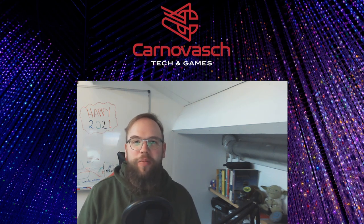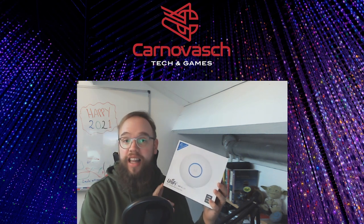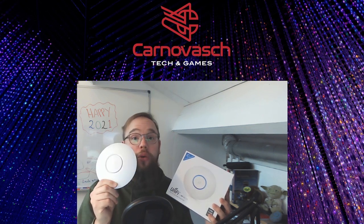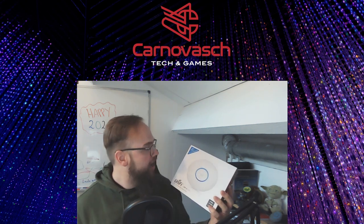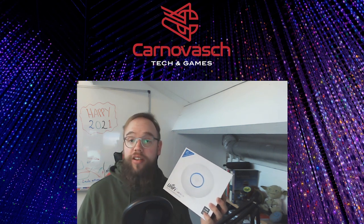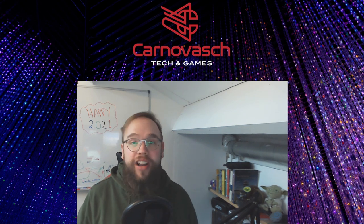Good day everybody! This is Carno here from Carnivage Tech & Games. Today I have another tech review for you. We will be reviewing the UniFi AC Light, an access point from Ubiquiti — in my opinion one of the greatest brands in network suppliers. It is a very small and cool looking device that emits a small halo of light. I already have two of those access points in my house. In this video I will be reviewing this access point and also give you a small how-to on setting everything up.